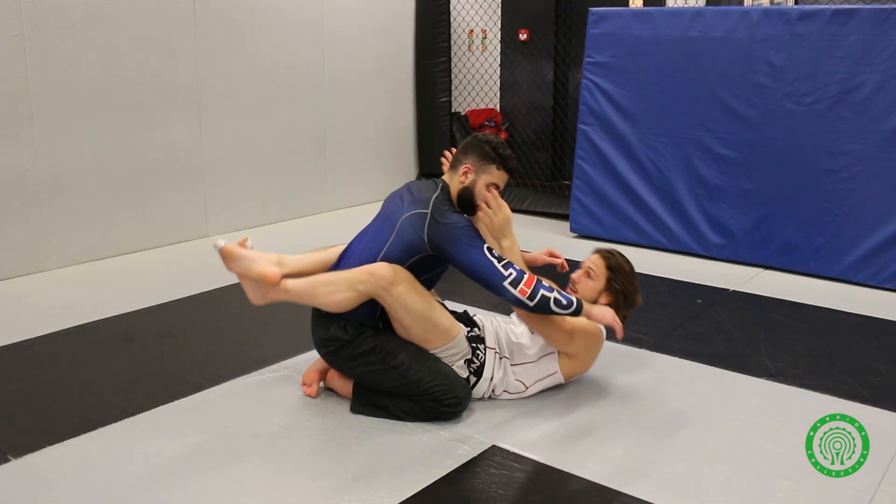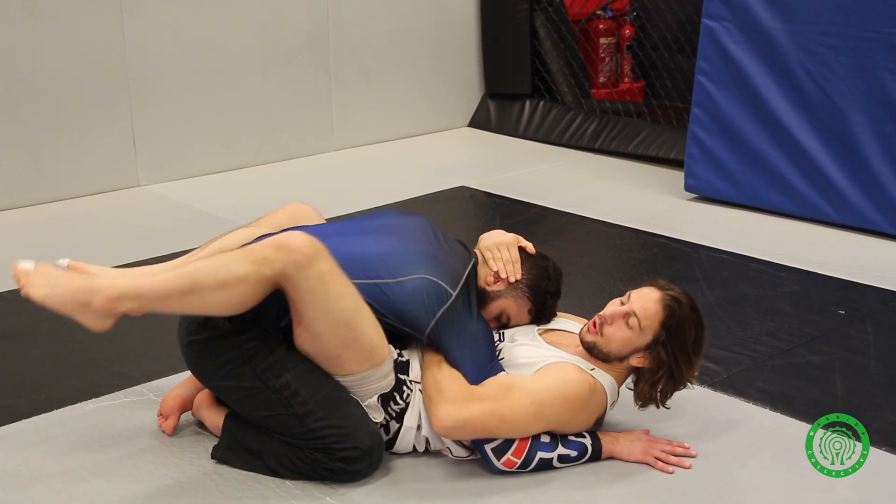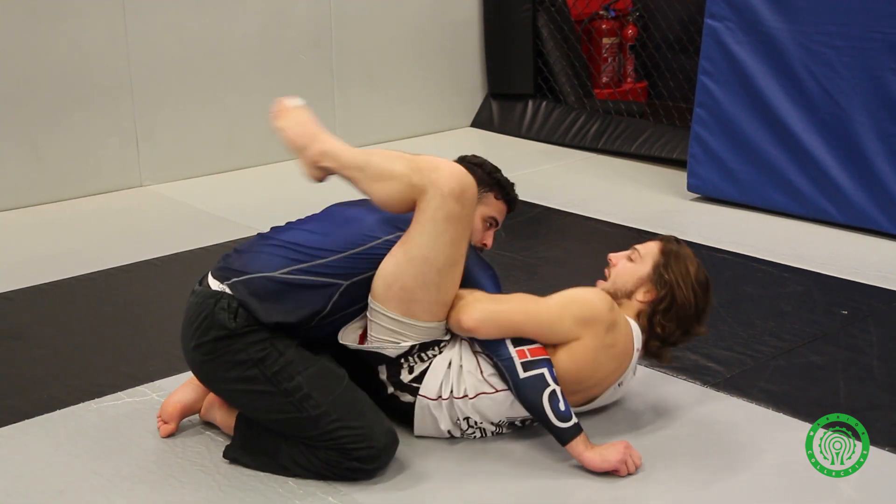Again: circle in, pull down, overhook, head control. Foot goes on the floor, hand slides out to the bicep, angle change, leg comes up nice and high.